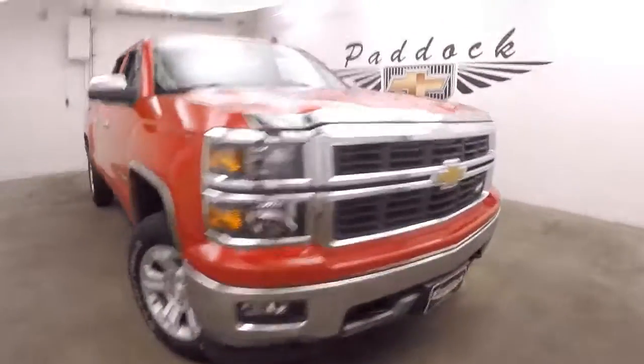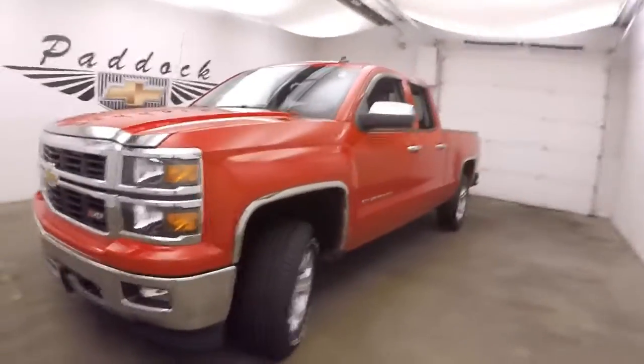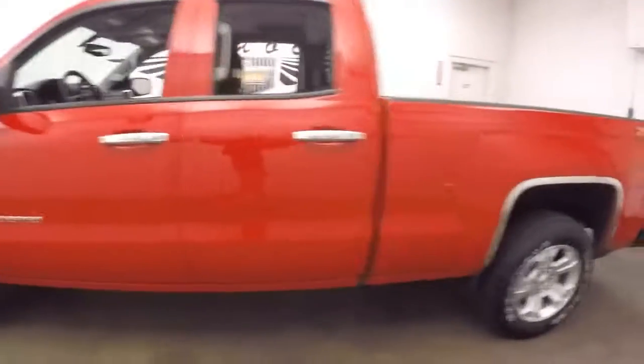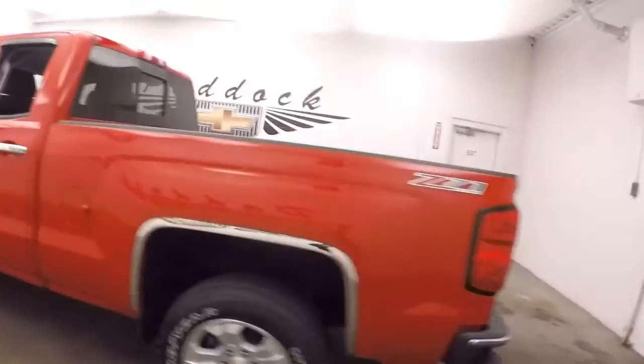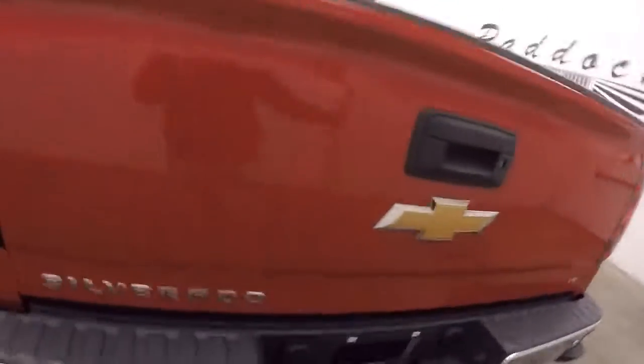This is a 2014 Chevy Silverado with a nice victory red paint job. This does have the Z71 off-road package. Nice alloy wheels, decent tires, and nice chrome accents added to different sections of the truck.